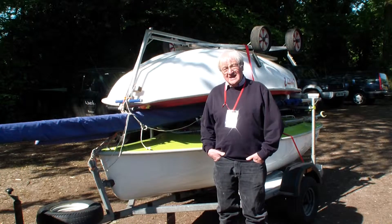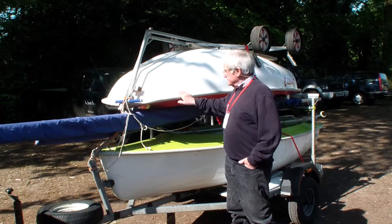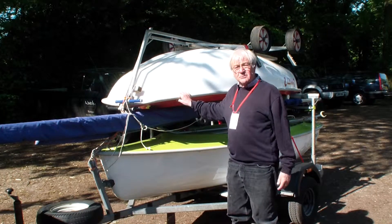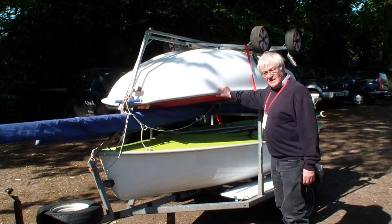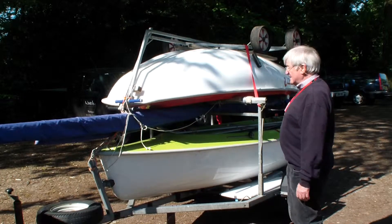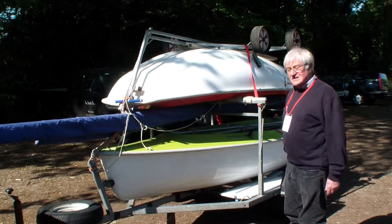Here is a trailer with two boats on it attached to Sean's car. This has just come back from Swindon and it's still in one piece, which is a testament to the fact that it's reasonably well put together.